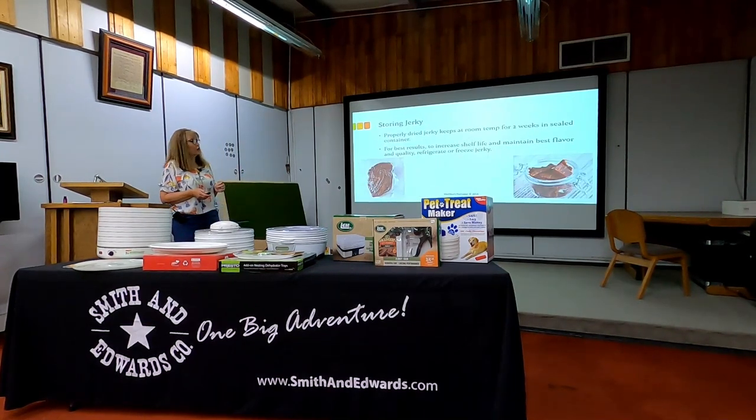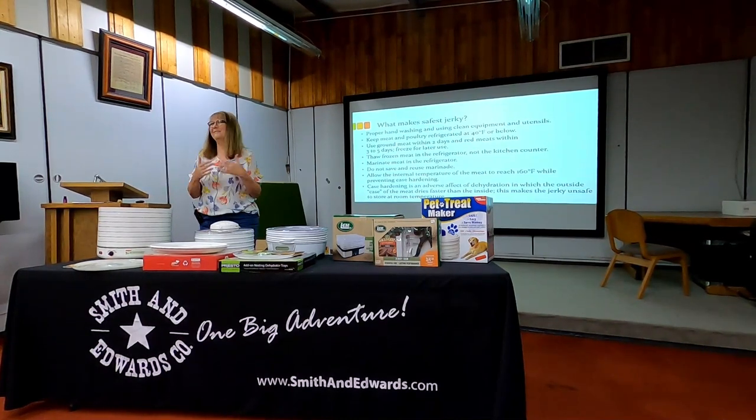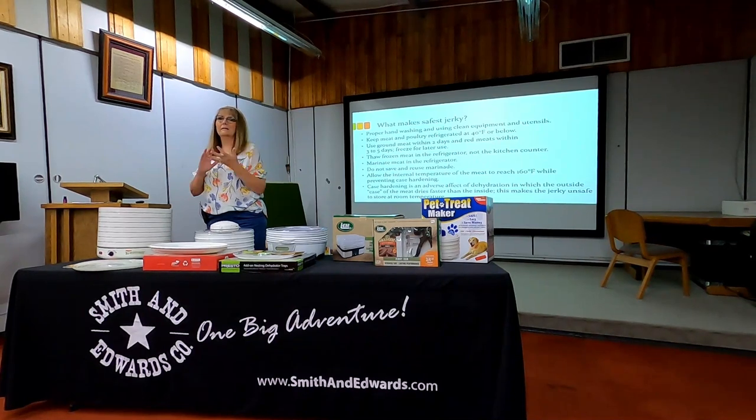Once the jerky is done and I've checked the temperature hit 160 degrees on the meat and dried it out well so it's nice and leathery but still dry, I can then go ahead and package it up. As a last reminder for safe food handling — clean hands, clean equipment. Make sure you're doing everything well and sufficiently for microbial and pathogen control in dehydrating fruits, vegetables, or other foods.